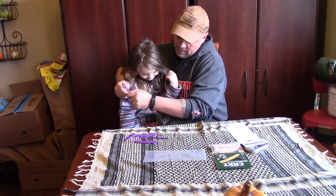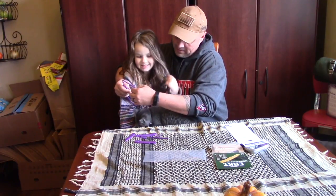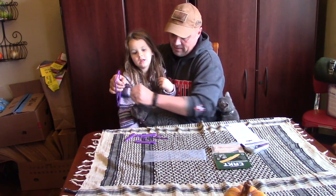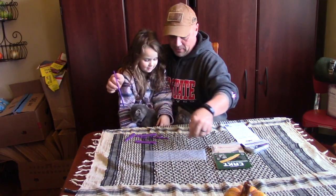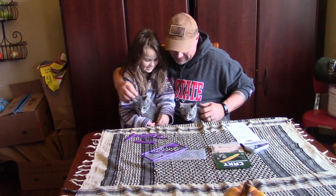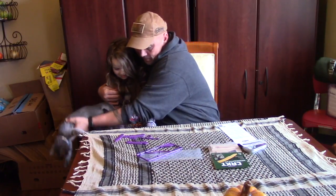Hey — cats! Guys, we have a cat on our lap. Cat on my lap, cat on Dad's lap. We got both kitties up here now. Okay, let's get them down so we can make a knife.